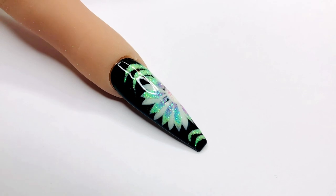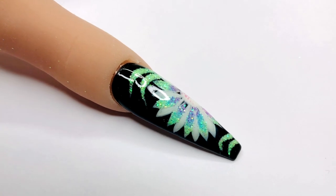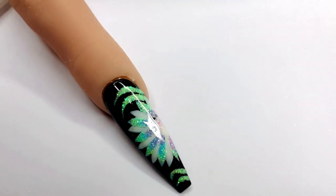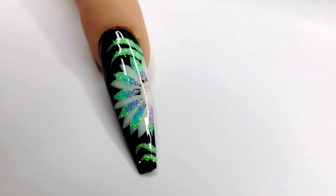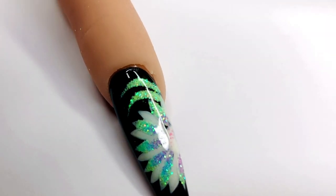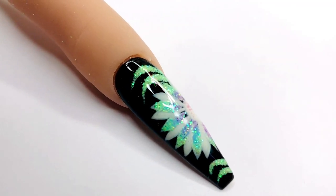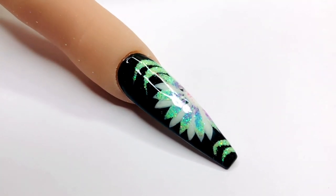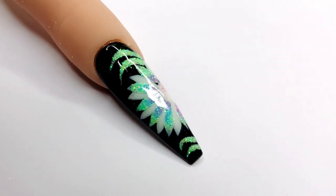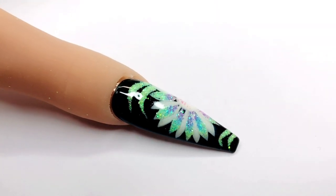Ta-da! There we go — that's our finished look. I absolutely adore this; those glitters together just work beautifully, it almost looks illuminated. It's a really really pretty design and I had so much fun doing this. I hope you liked it too — if so, give me a thumbs up, subscribe if you haven't already, and leave a comment to be entered for comment of the week. Have a great week, thanks so much for all your support, take care and stay safe — see you all again soon!